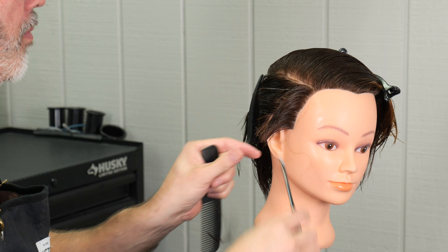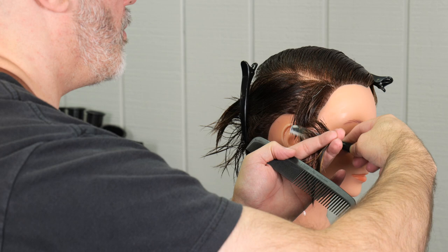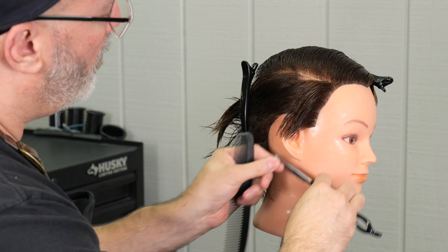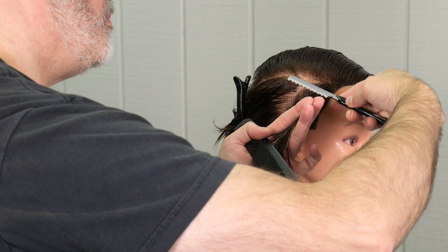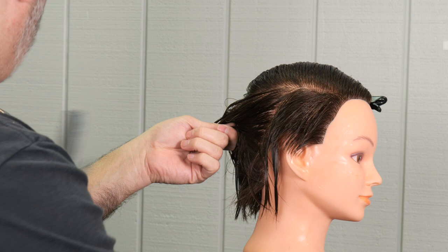I'm going to take my first section around the front hairline at a slight angle going back, holding it at 90 degrees straight out. I'm going to cut it slightly shorter at the bottom of the parting and a little longer at the top. Then I'll slowly work that section all the way back to the center back, with each section held into the previously cut section. The second section is pulled into the front section and cut in the center of those two sections.